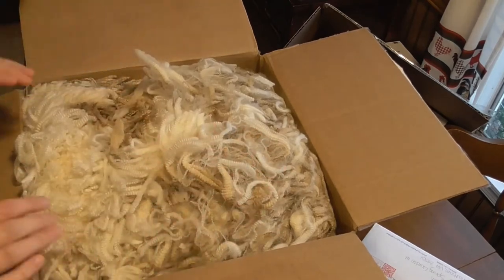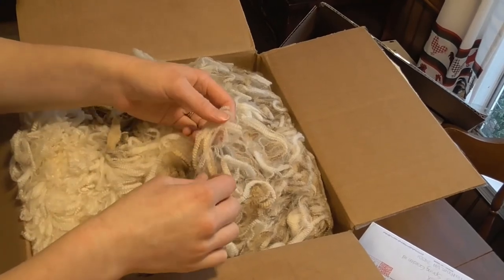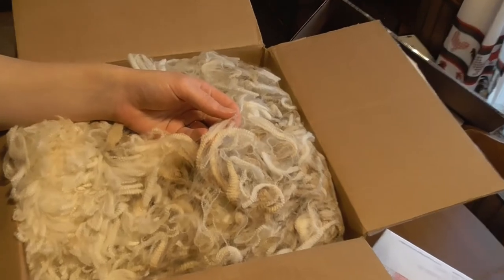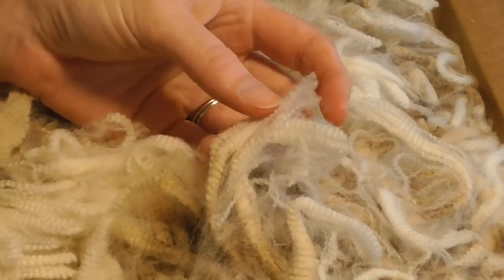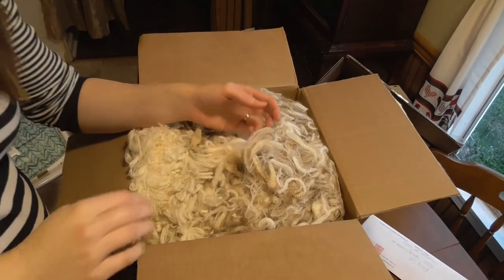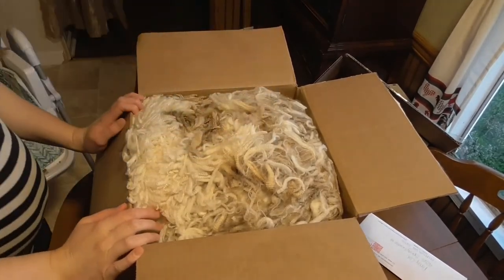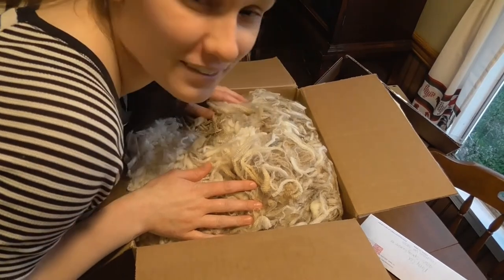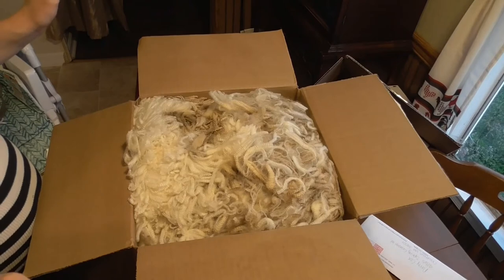It literally smells like the lanolin serum that a mom would use when she's breastfeeding — that's exactly what it smells like. These finer wools are supposed to be very rich in lanolin. Oh, it feels so good to my hands, it's so squishy and soft. I intend to blend this with alpaca, and it feels very similar to alpaca. The main difference is obviously this has lanolin in it and alpaca does not, but also the amount of crimp. Look at that crimp — there's a lot of crimps per inch, and you don't get that with alpaca, not even with huacaya.